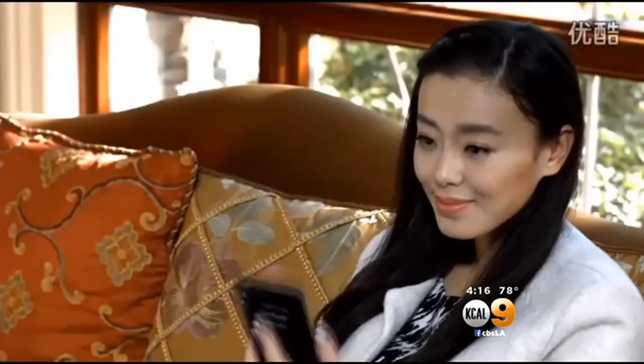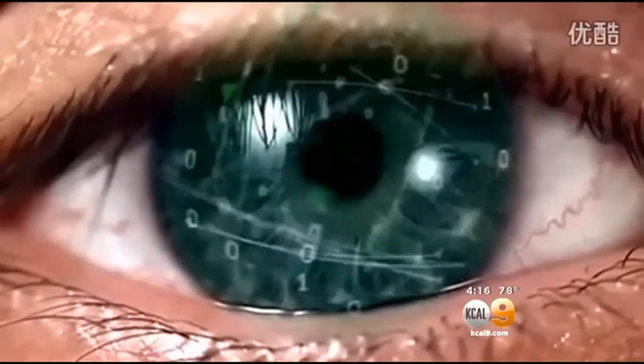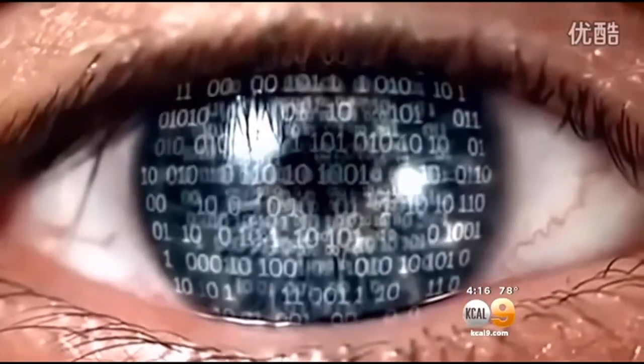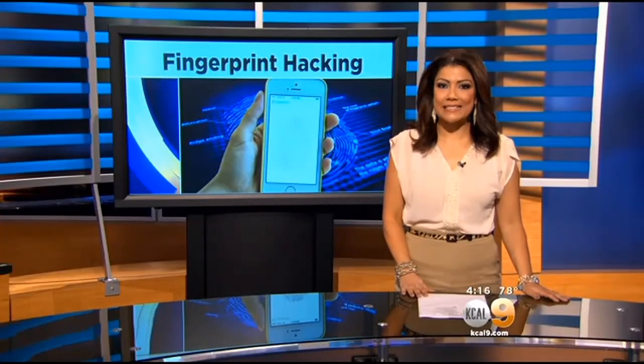There are other options. A company called Usonic is reportedly working on a new smartphone which scans users' eyes to gain access. Until then, experts say stick with the old-fashioned password, or use it in addition to the fingerprint one.